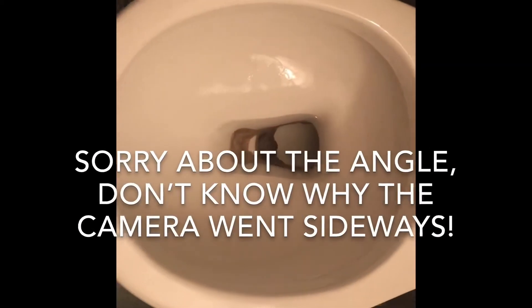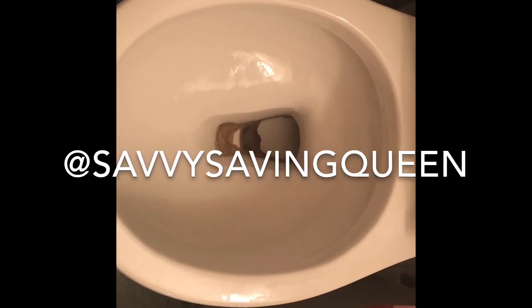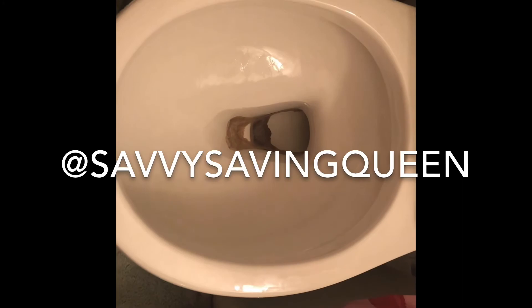Look at how pretty that is — nice, beautiful and clean! Don't forget to subscribe and like this video if you liked it. You can also check out my Instagram at Savvy Saving Queen. We've got a bunch of other tips and tricks on how to save money and get the most bang for your buck. Thanks for watching — see you next time!